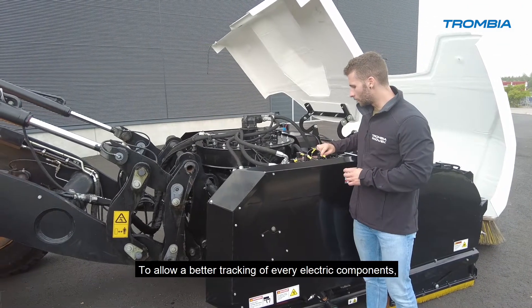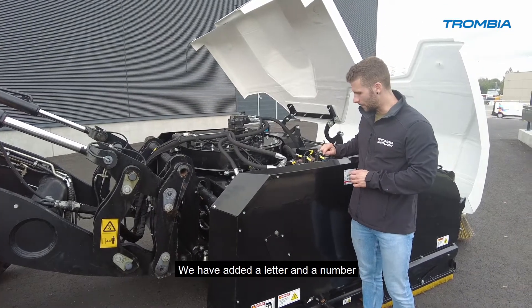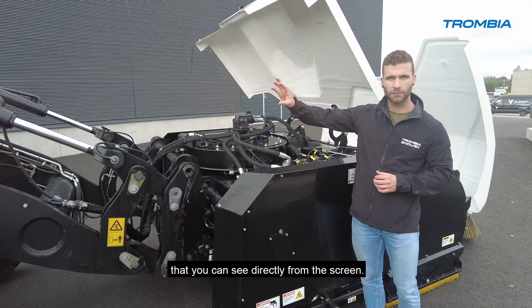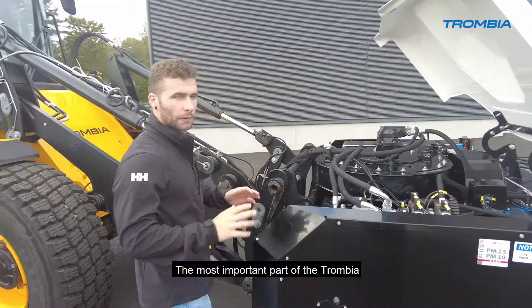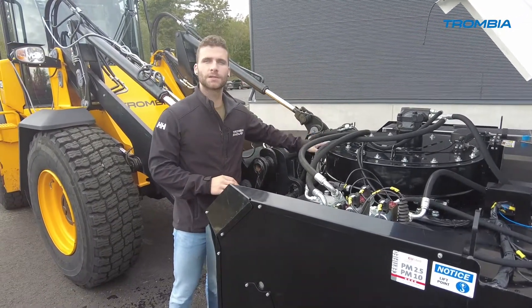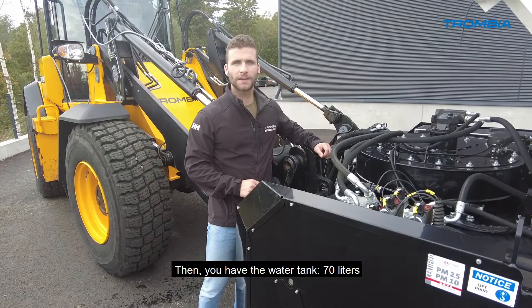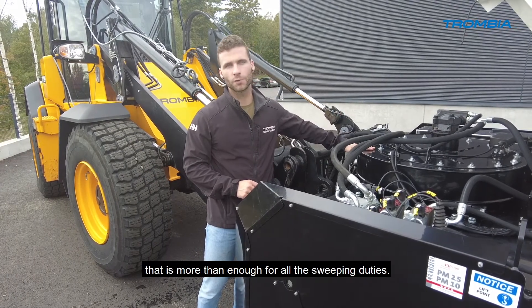To allow better tracking of every electric component, we have added a letter and a number that you can see directly from the screen. The most important part of the Trombia is the blower and the cyclones. Then you have the water tank — 70 liters — which is more than enough for all sweeping duties.